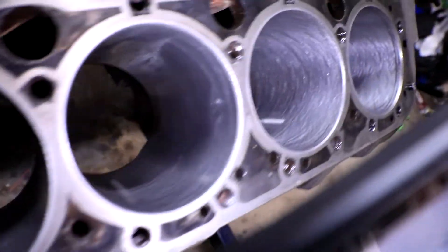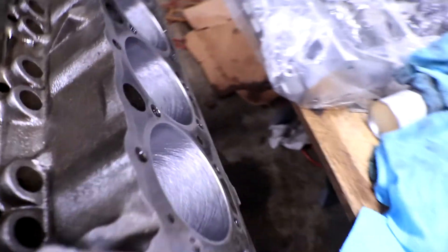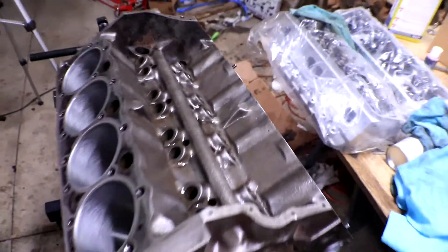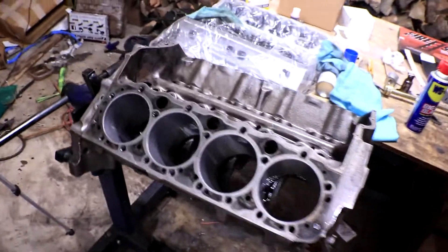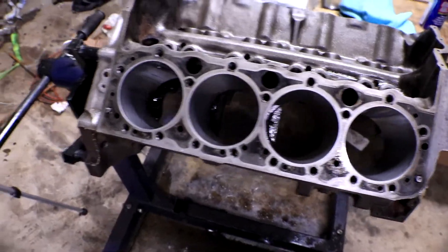All righty, all eight of the cylinders are properly crosshatched, which means we can start assembling the pistons and the rings and putting all that good stuff back in the engine. They're already oiled up, so they're going to be protected for a couple of days while I work on some other things, but that's going to do it for this video.